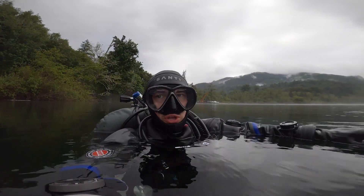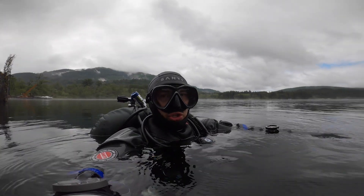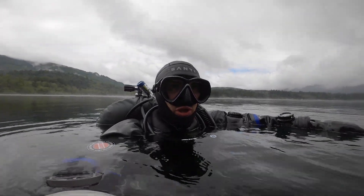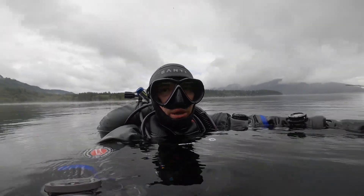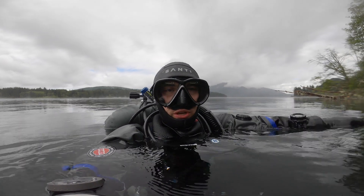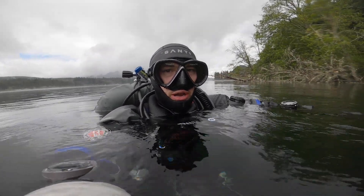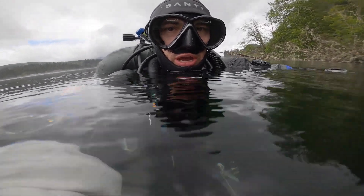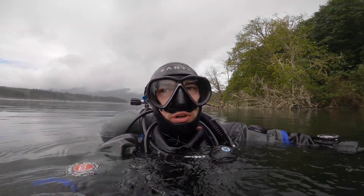I just got into the water, just did my equipment checks, everything seems to be in order. Once I take a course I'm sure I'll figure out the best way to get into the water with the DPV and attach it so it doesn't sink or anything like that. Right now I have it just kind of clipped to my D-ring and it seems to work okay.